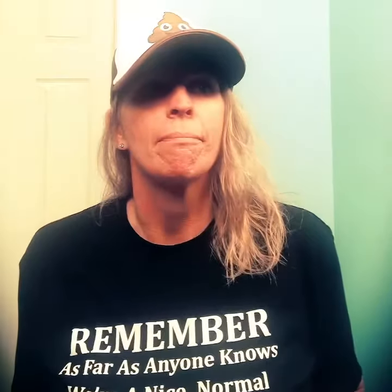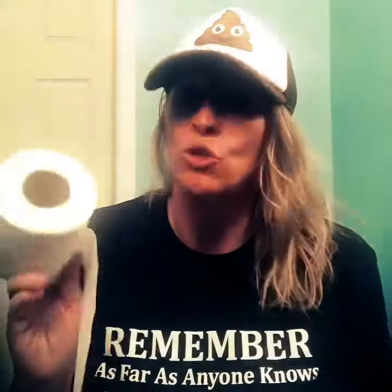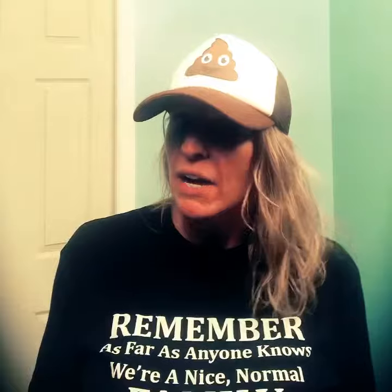Hi everyone, I just wanted to do a quick tutorial on coronavirus and how to save on your TP. I'm going to show you the correct way to wipe, whether it's coronavirus or just a regular day.